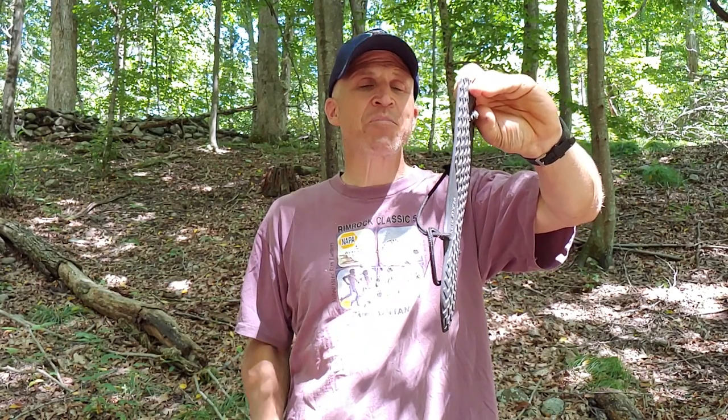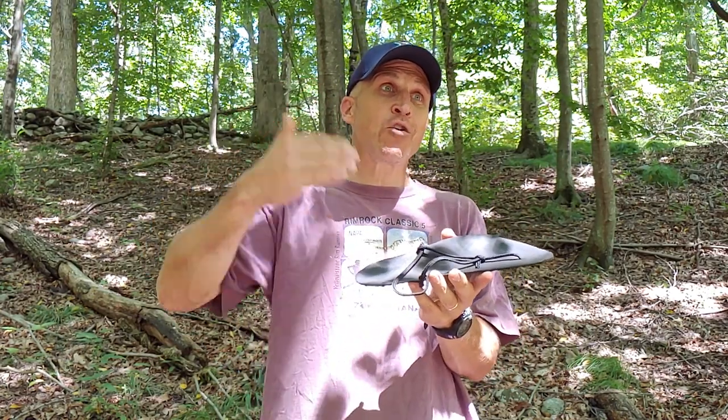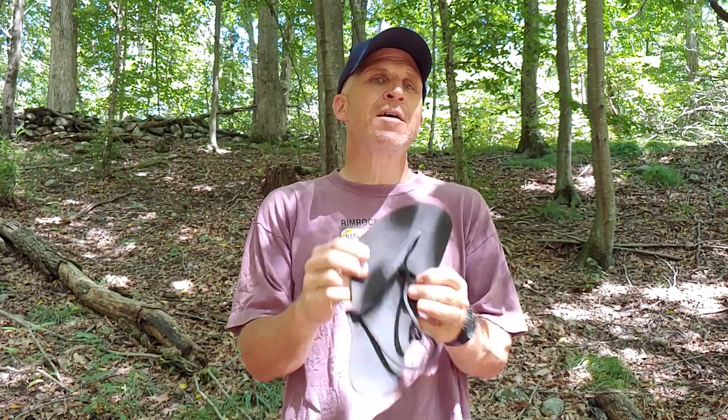The Zero Shoes DIY sandal kit doesn't look like much, and I've never worn these backpacking so I won't recommend them for that. But they are awesome, and I think they are a good gateway sandal for people who are moving towards going barefoot, or for people who just want to try a sandal before they spend the big bucks on something else.